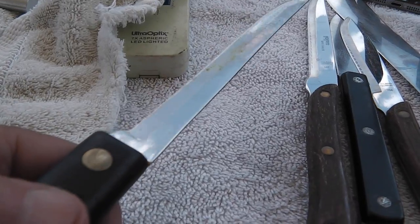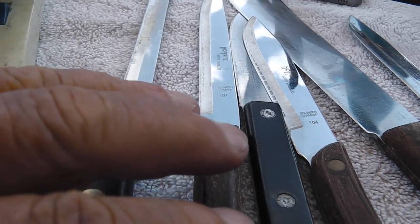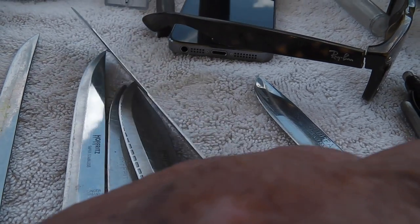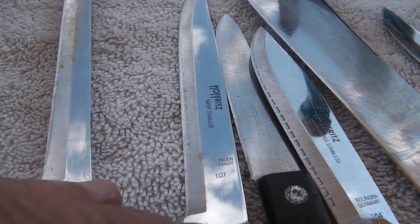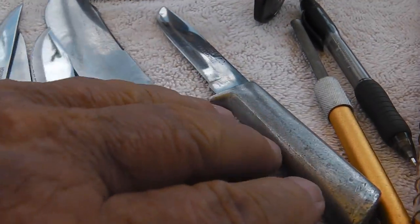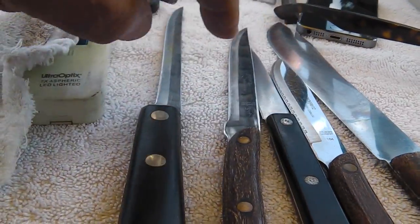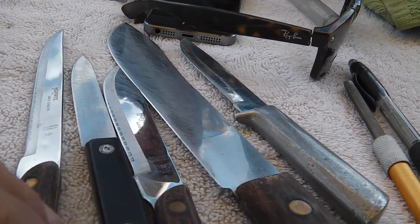I don't know what this is — some type of maybe filet knife. Then I've got three or four knives. I don't know what the big one is, I believe it's the same as the little ones — Hoffritz, H-O-F-F-R-I-T-Z, made in Germany. It depends on the length — this was like four dollars, that was like nine dollars. It depends — about ten to three, somewhere in that range.